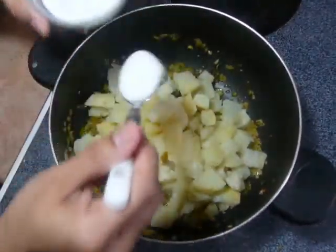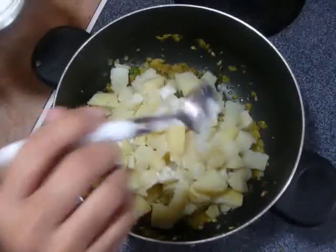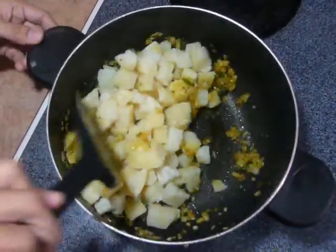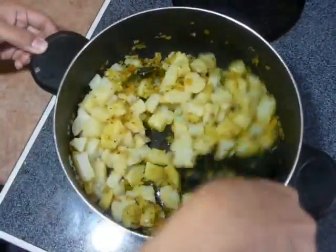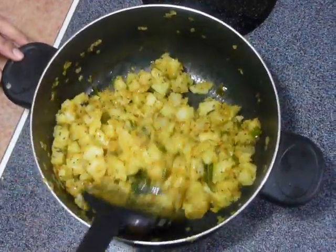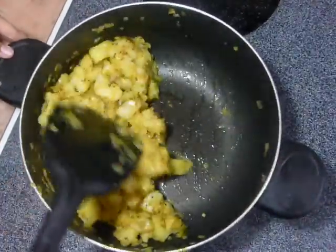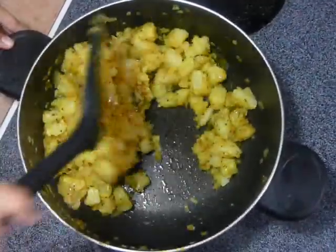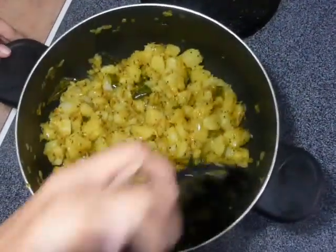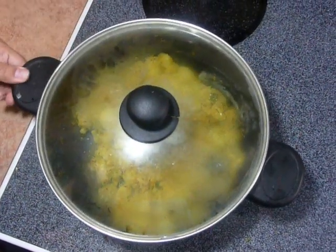Sprinkle salt — don't add too much now because we have already added salt while cooking the onions. Mix it. At this point, check for seasoning. Mix it well so it gets properly mixed with all the onion masala. Now cover it and cook on medium flame for 5 minutes.